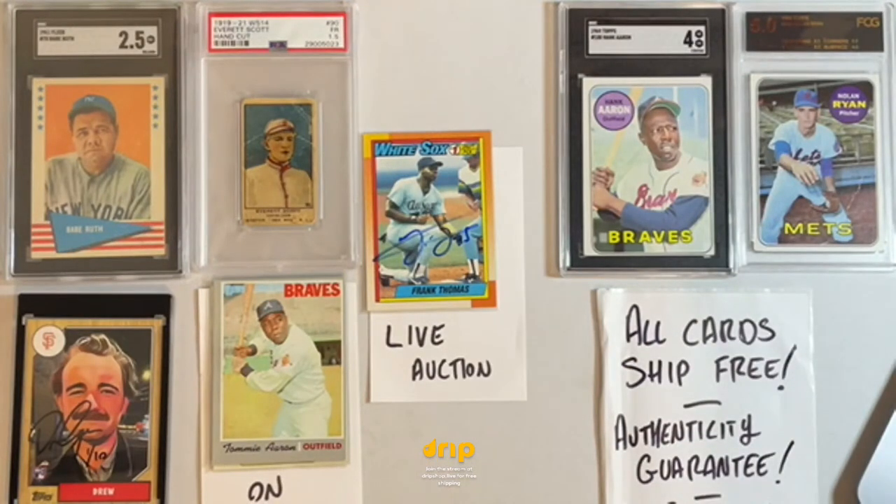If you were part of our nomination auction last night — which was all modern cards — everything has already shipped, and your tracking should reflect that. Be on the lookout, should arrive just after Christmas. Thanks for coming and hanging out.